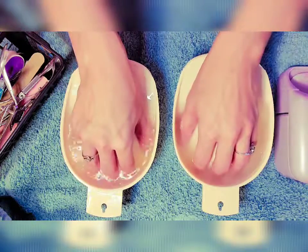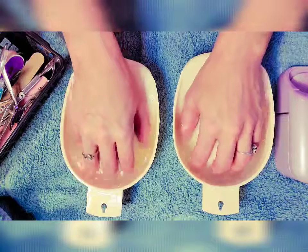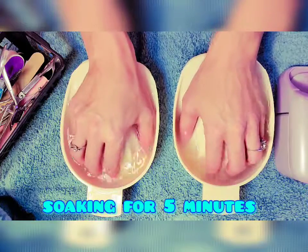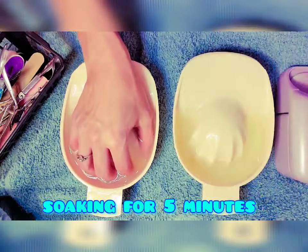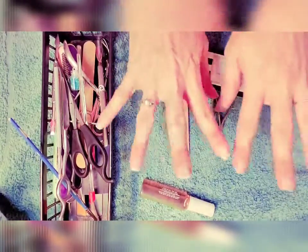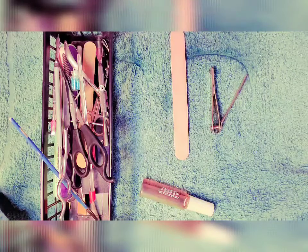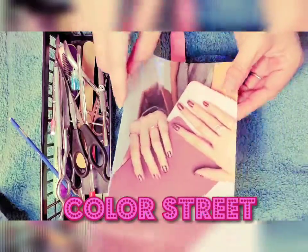Forgive me for the dust on here. I'm gonna be soaking for a while so I'm gonna pause the video and be right back. Okay everybody, I am back with some very clean nails and soft cuticles, and I just wanted to go ahead and show you what I'm getting my fingernails ready for — this is Color Street right here.